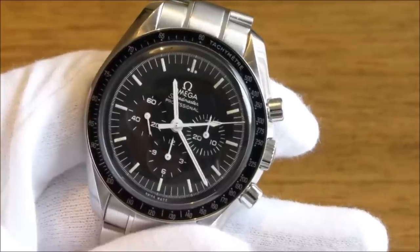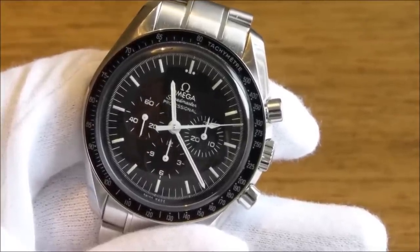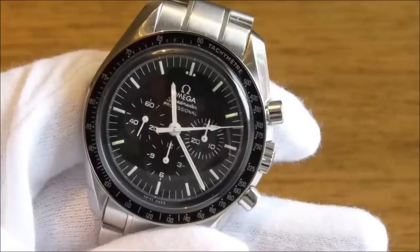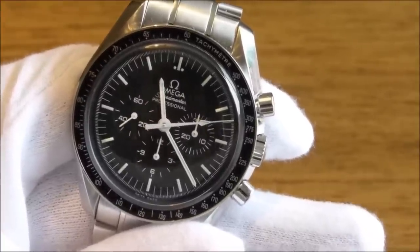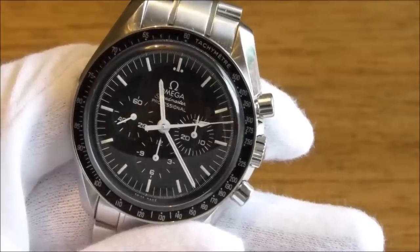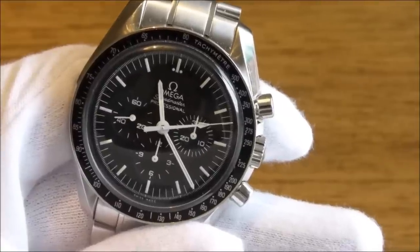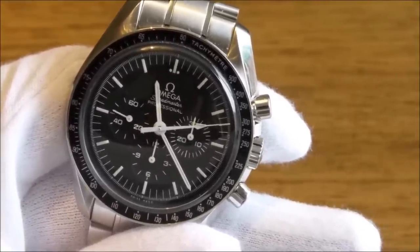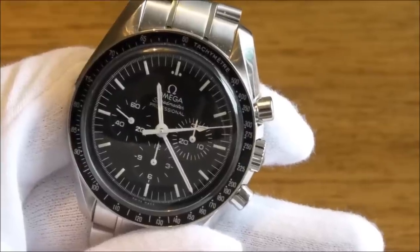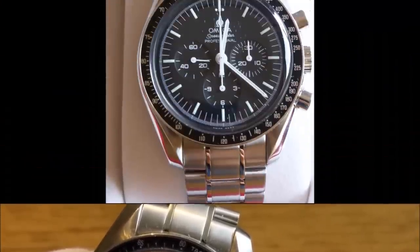You can just see there — 300 miles per hour on the black outer bezel. So that's no great mystery on the tachometer, and obviously it will work with any unit. I think it can't be understated how important that function is — the ability to measure elapsed time was critical on the space missions.